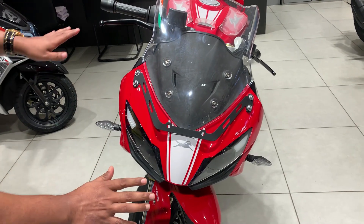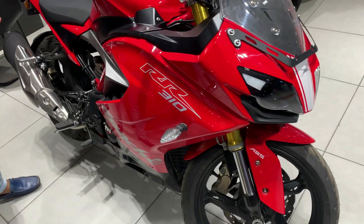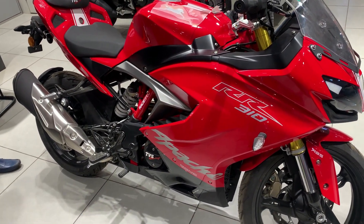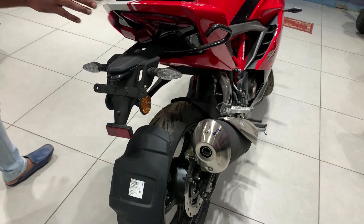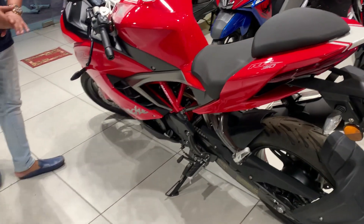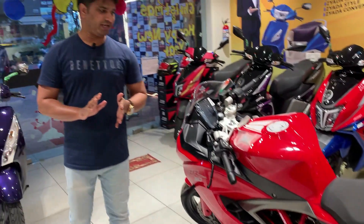On the front, this bike looks like this — it is a sporty, full-fairing bike. On the right side, it looks like this. It is a very beautiful bike. The tail section is a semi-split, and it has a tail lamp. On the left side, it also looks beautiful.